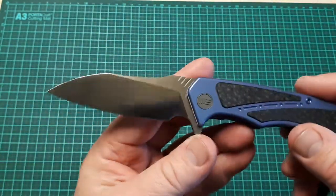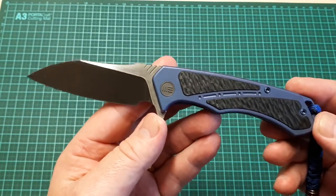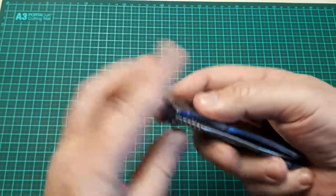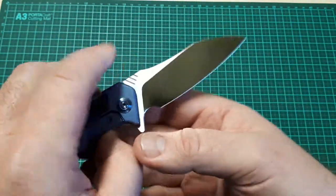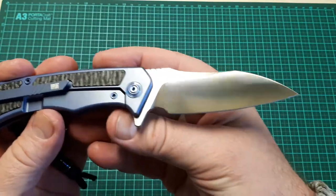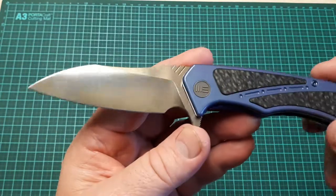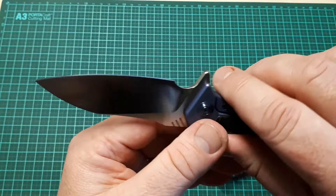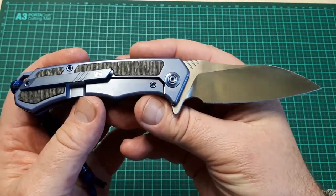It features M390 blade steel with an advertised HRC of 59 to 61. It has a flat grind and a very nice satin finish, but that finish does tend to be a bit of a fingerprint magnet.